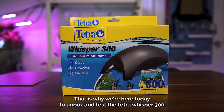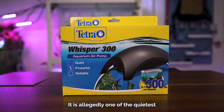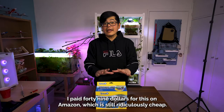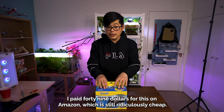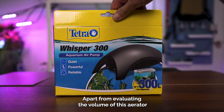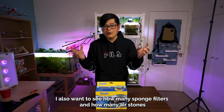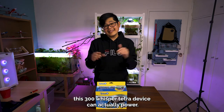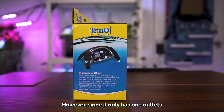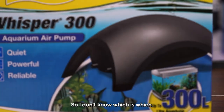That is why we're here today to unbox and test the Tetra Whisper 300 air pump. It is allegedly one of the quietest designed air pumps on the market at this price point. I paid $49 for this on Amazon, which is still ridiculously cheap, however it only has one outlet. Apart from evaluating the volume, I also want to see how many sponge filters and air stones this Tetra Whisper 300 can actually power. The Amazon description said there's only one outlet, but if you look at the picture it actually shows two outlets, so I don't know which is which.